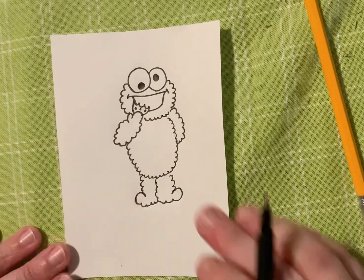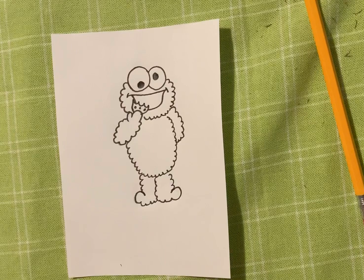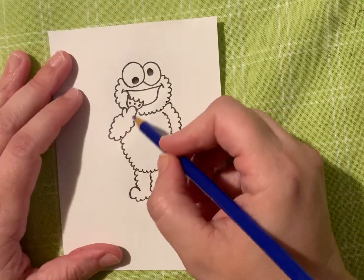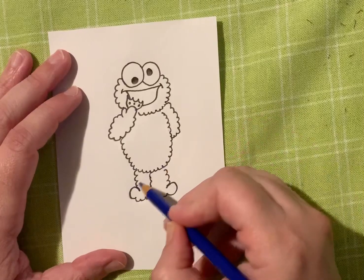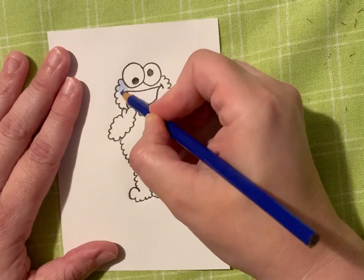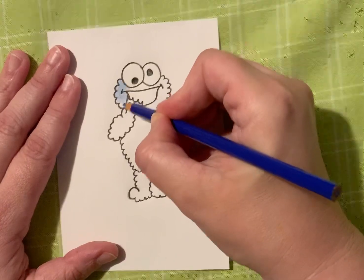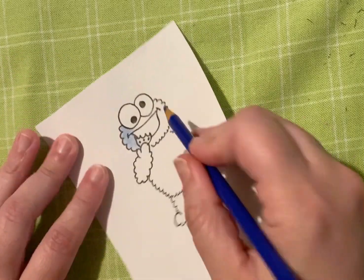All right guys, now I'm going to show you how to fill in the color, because of course Cookie Monster is not white and black. So go ahead and get a blue and let's color his whole body — all the fur around his face, his arms, his body, and his feet — let's color it in blue. Sometimes when I color with a colored pencil in a small area, I like to go in little circles and move it just slightly so I can fill in the space with lots of color and not cross over any lines, so it allows me to be really careful.